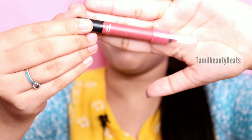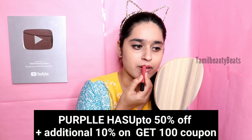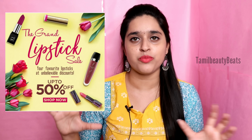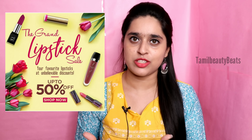I'm using Faces Canada Ultimate Pro Peach lipstick. I use a nude shade for daily basis and a pink color shade as well. I use lipstick at a very affordable price. You can use all the products shown in this video.